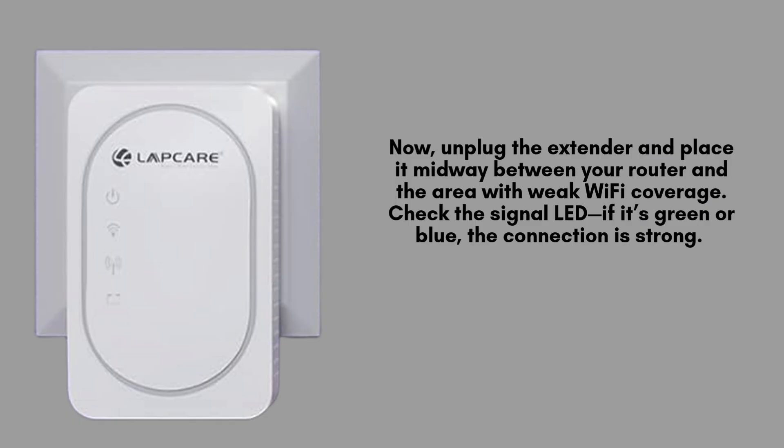Now, unplug the extender and place it midway between your router and the area with weak Wi-Fi coverage. Check the signal LED — if it's green or blue, the connection is strong.